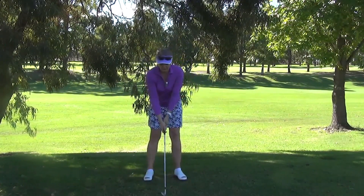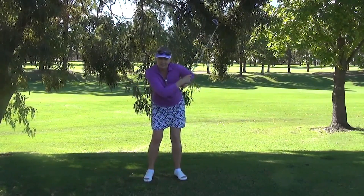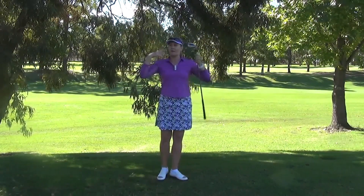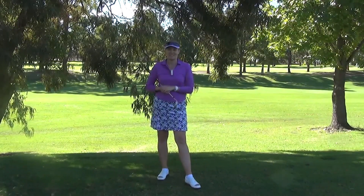What some people do is they start to get a bit of turn going back, which is good, but then they still use their arms coming through. So this drill is going to really give you the feeling of everything connecting and everything moving, and that way you hopefully know what it means to get rotation into your swing. Give that a try.